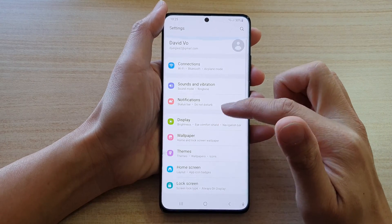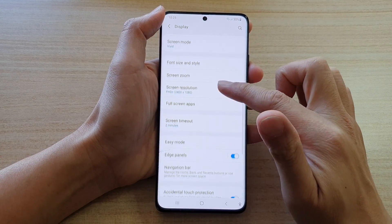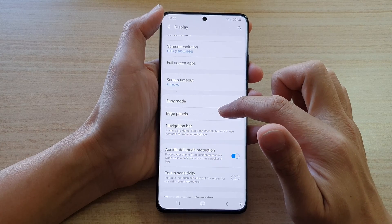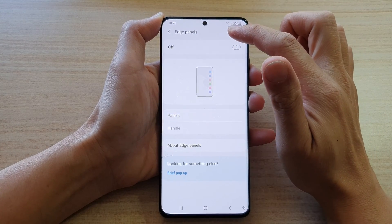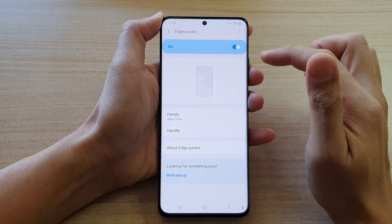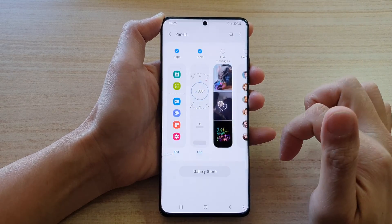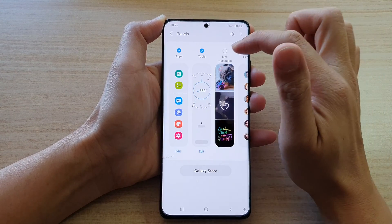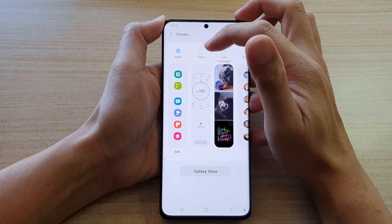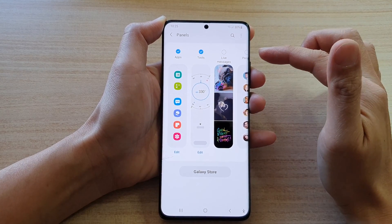Next, go down and tap on Display, then swipe down and tap on Edge Panels. At the top there is a switch — make sure you turn on Edge Panels. Once you have turned on Edge Panels, tap on Panels, then swipe across and find the Tools add-on. Tap on Tools to make sure Tools has been added to your edge panel.